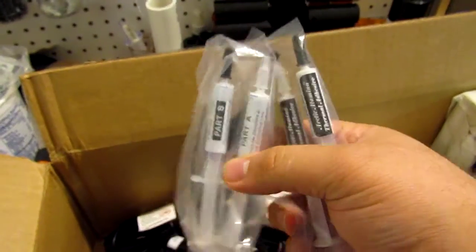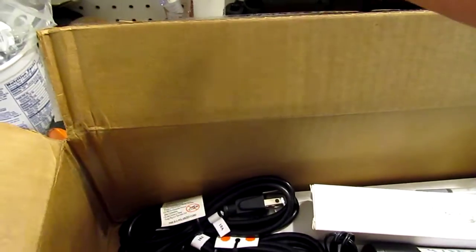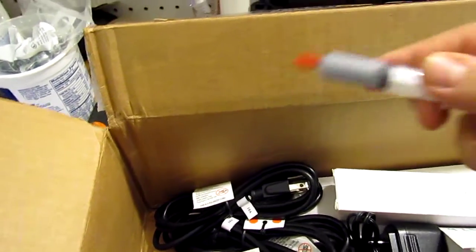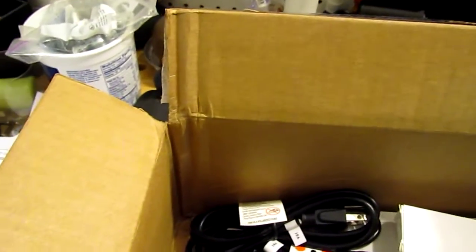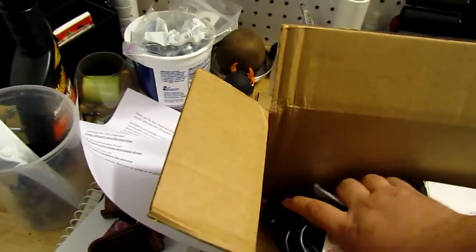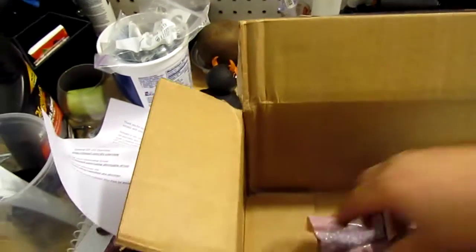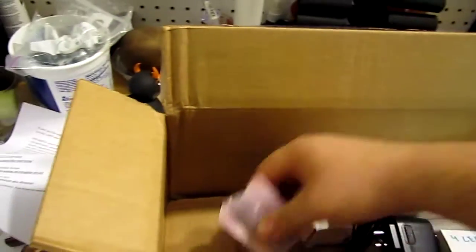I have the two-part thermal adhesive — two bags of those — and one of the thermal grease. I have all the power cords right here, a whole bunch of them, because I'm gonna be running like five or six of the drivers on it.